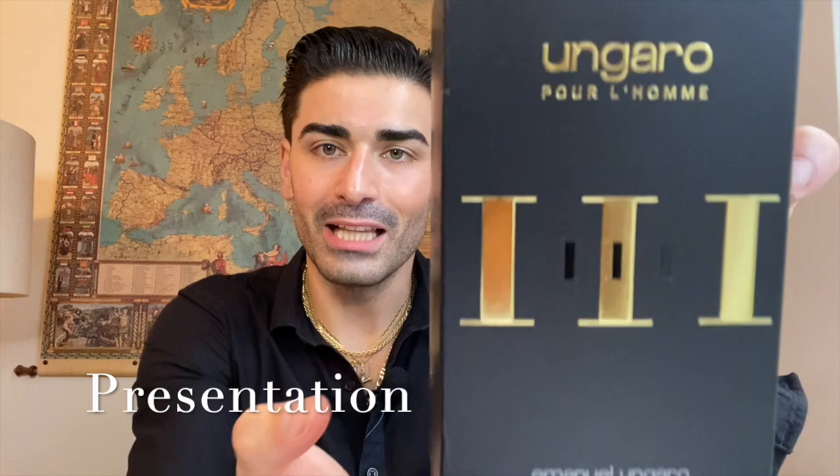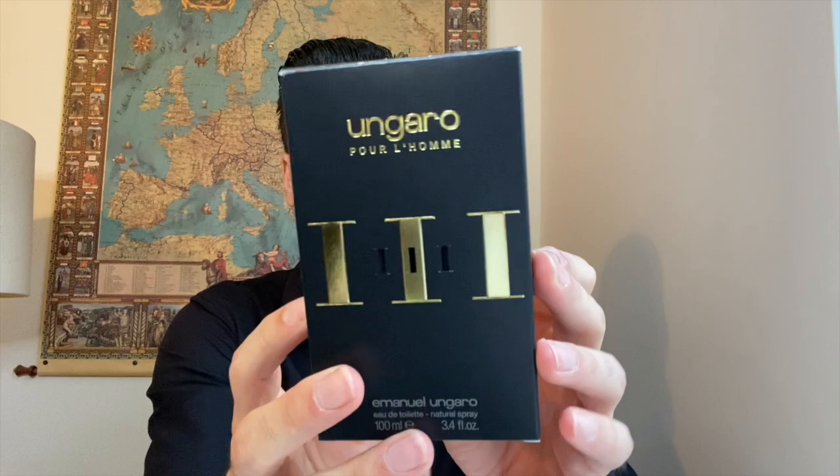Starting with the presentation — looking at the box, black and gold lettering, it says Ungaro Pour L'Homme and then the three in Roman numerals. It's a 100ml bottle. Nothing on the top, nothing on the sides. On the bottom you have a barcode and what looks like a batch code stamped in there. Pretty simple box. On the back you've got some brand information — this is made in Italy.